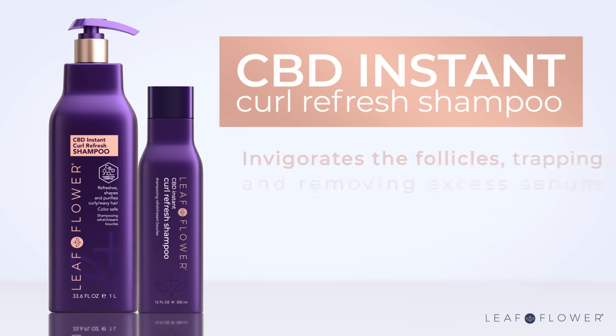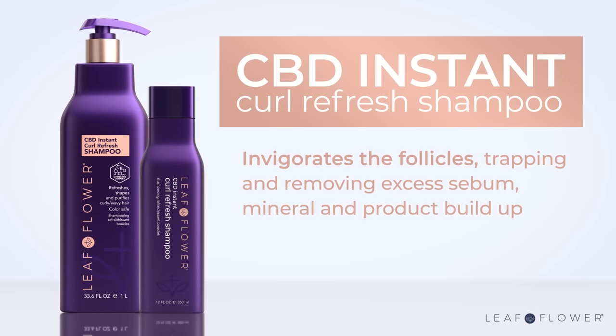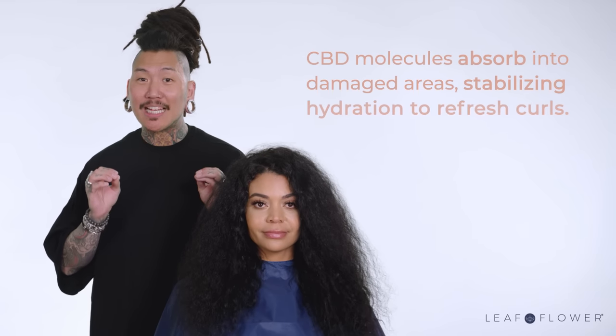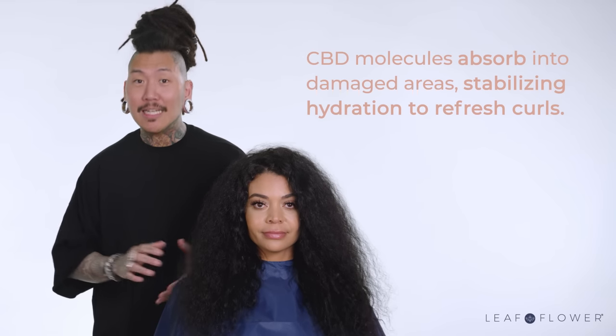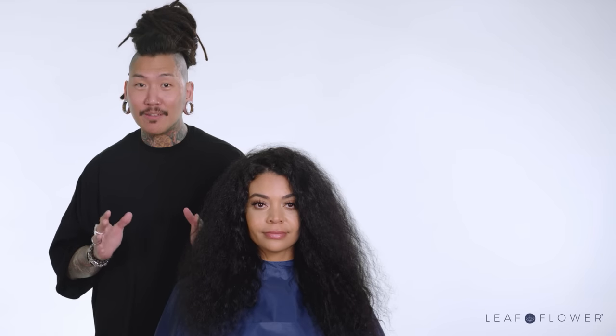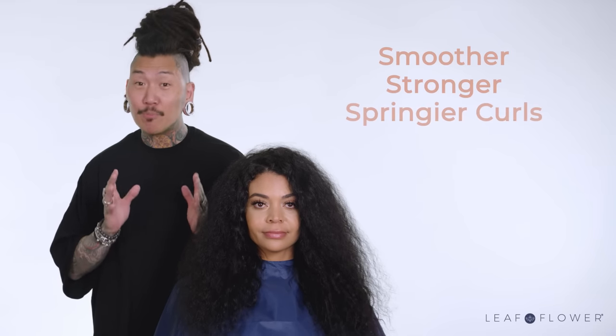When approaching a curl blowout, preparation is key. I start with a CBD instant curl refresh shampoo which invigorates the follicles, trapping and removing excess sebum, mineral and product buildup that can damage curls. CBD molecules absorb into the damaged areas stabilizing hydration to refresh the curls. Bioactive phytosterols repair weakened strands from within for smoother, stronger and springier curls.